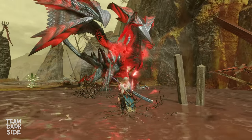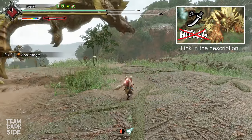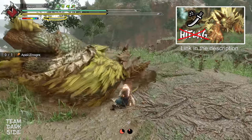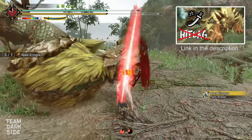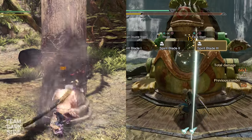Hello everyone and welcome to a new video! I've recently uploaded a new video that shows how Longsword feels without Hitlag, but I noticed that many of you don't know what Hitlag means and what it changes between using it and not using it. So I decided to do some in-depth research on this topic and make a video about it.